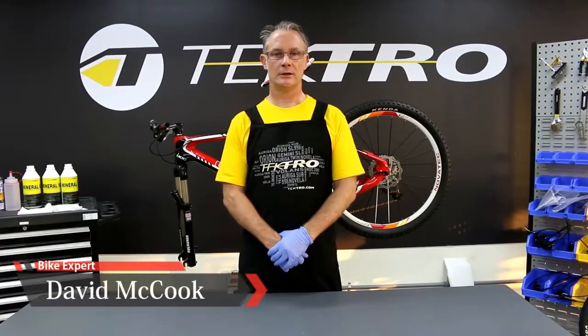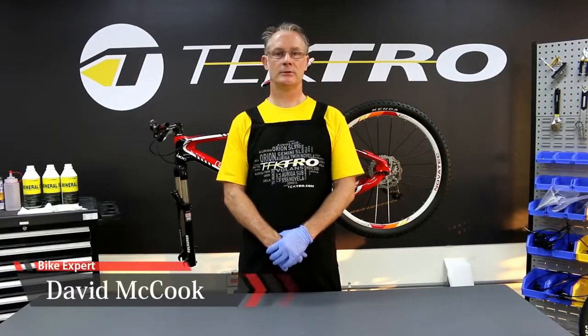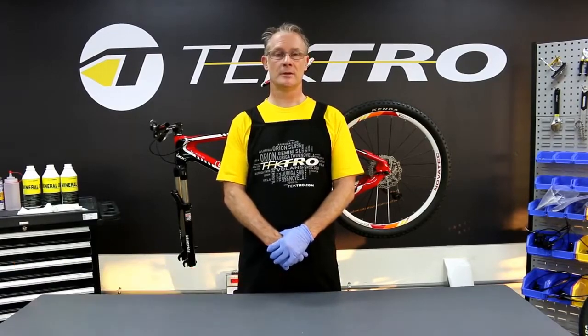Hello, my name is David and I'm here with Tektro again. Today we're going to go through the steps of bleeding brakes using Tektro's Bleed Kit.